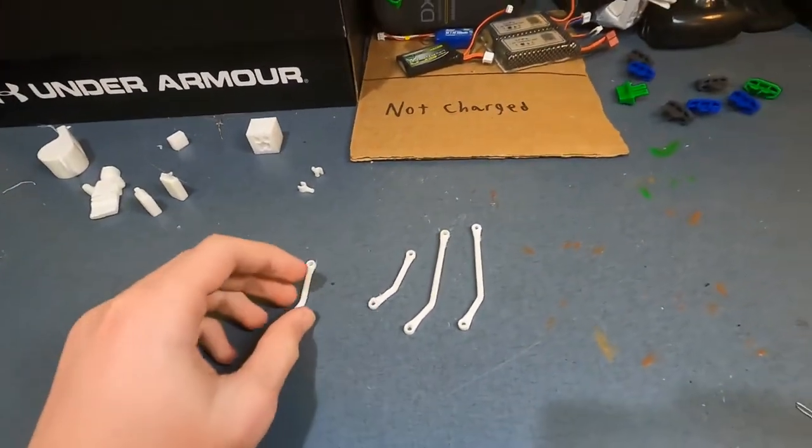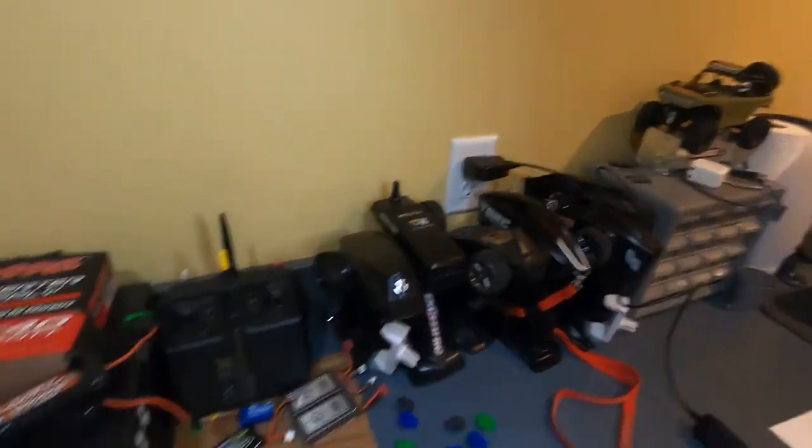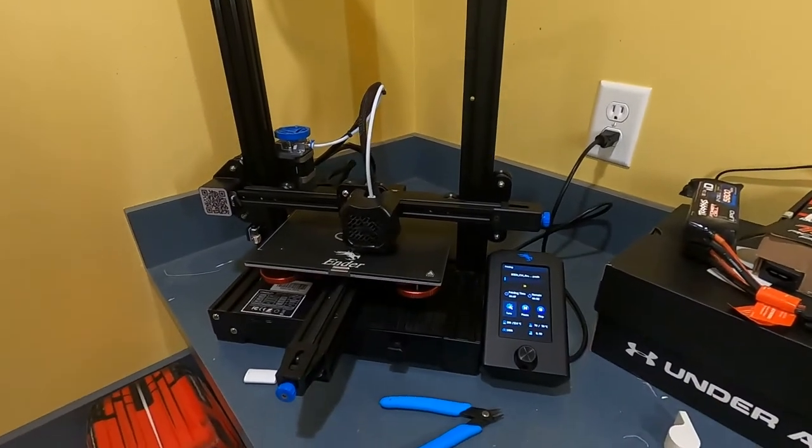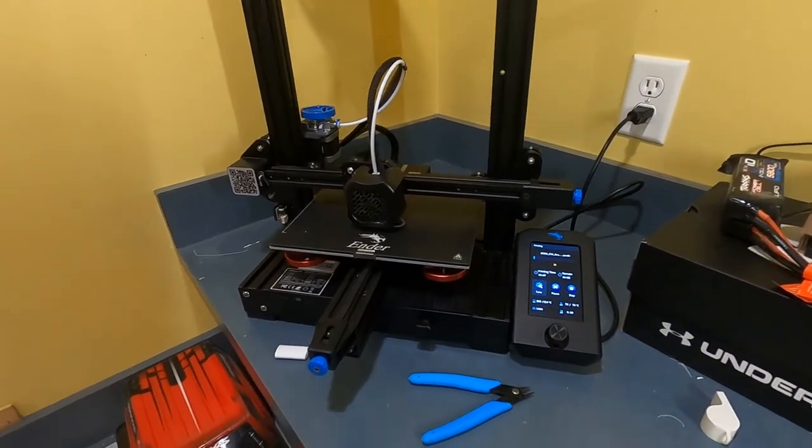I finished printing out these high clearance links for the deadbolt, and now it is printing the high clearance links for Landon's C10. Hopefully that works.